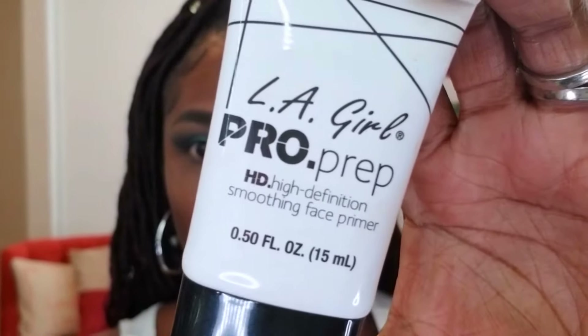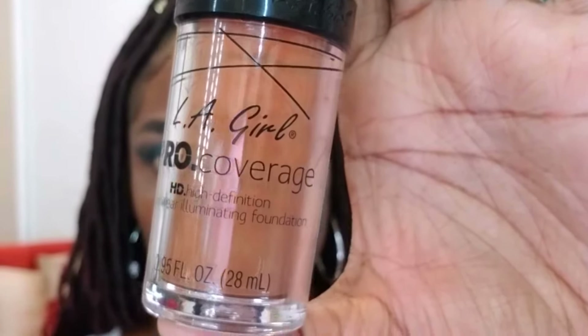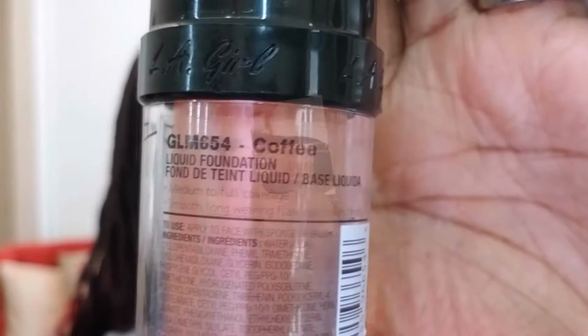Now that the eyes are done, I'm moving on to my face. I'm using this LA Girl Pro Prep Face Primer — I really like it, it's nice and soft and has a nice blurry effect. Just placing that all over my face in preparation for my foundation. The foundation I'm using today is the LA Girl Pro Coverage HD Foundation in the color Coffee. I'm using a damp beauty blender to place the foundation and blend it in all over for a nice, even coverage.